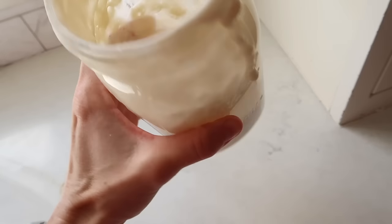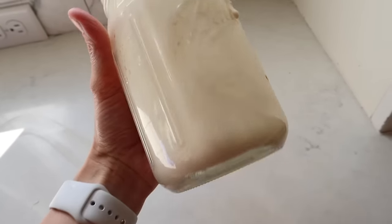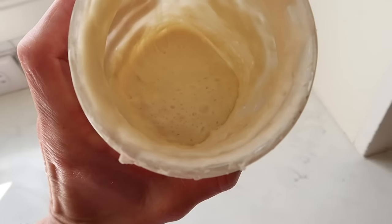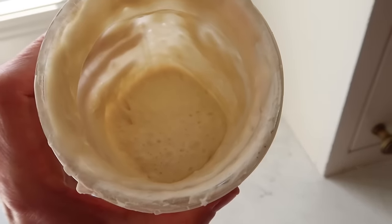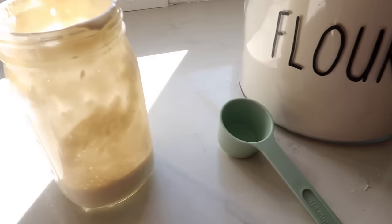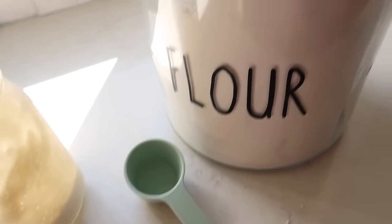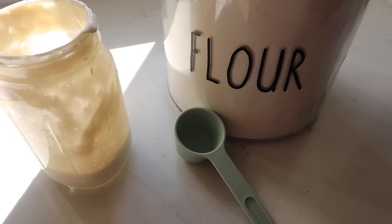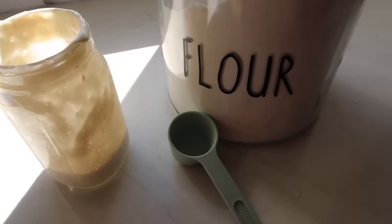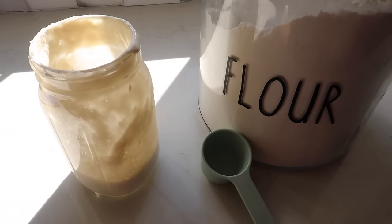I need to feed the starter again so it can start growing. I've tried making my own starter and it is really hard, so if you can find someone that has a bunch of sourdough starter and use theirs to get started, that's the way to do it. How I feed my starter is about a fourth of a cup of all-purpose flour. You want to make sure you feed your starter with the same flour every time — don't mix it up between bread flour and all-purpose. Stick with the same one every time.